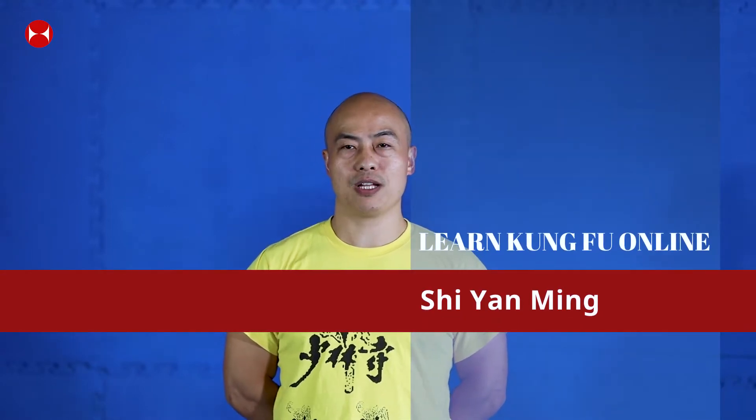Hi guys, welcome back to today's Kung Fu class. We've been running this class for quite some time now, every Saturday morning, so I hope you guys enjoy our tutorial and follow along as well. In today's class we're going to continue our Qixingquan, which is Seven Star Fist, and we're going to cover a little bit more details today. If you're starting Qixingquan for the first time, I strongly recommend going back to our very first video. Anyway, let's do a quick warm-up before we start the new movements.